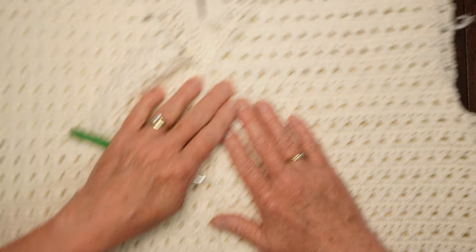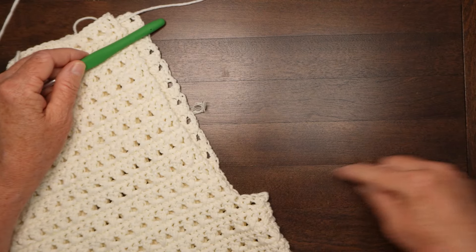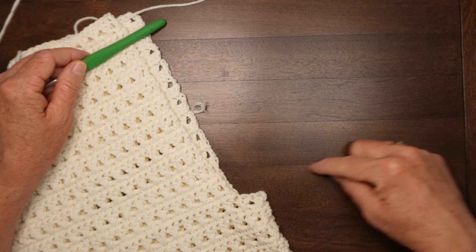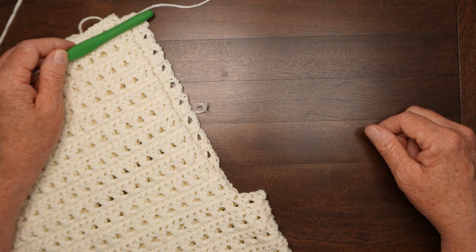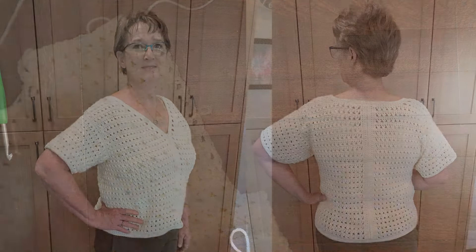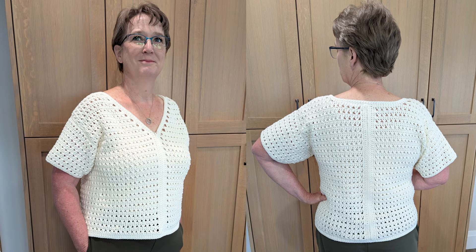All that's left is to sew in each of the sleeves with the seams at the bottom, and your sweater will be completely assembled. And there's the Shasta Daisy sweater, all finished! I hope you enjoyed this project — drop me a comment and let me know what you think, and I'd really appreciate it if you would subscribe so I can continue making these videos. Have a super day!